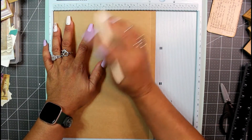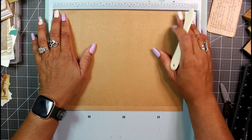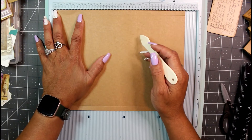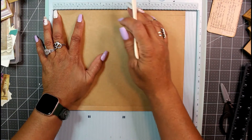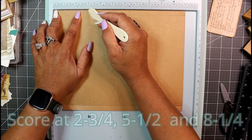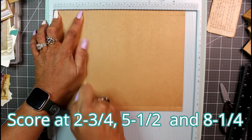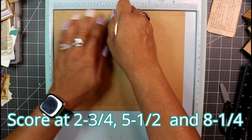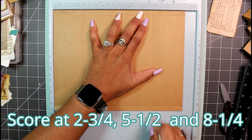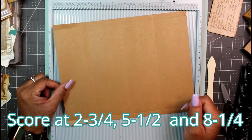For the next score marks, rotate the paper to horizontal so the 11-inch side is now across. We're going to score at two and three-quarters, then at five and a half, and then at eight and a quarter. That gives us three additional score marks across the middle.